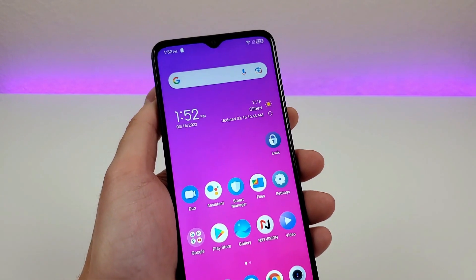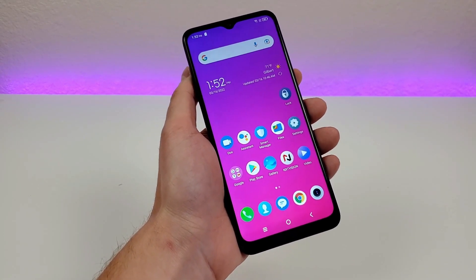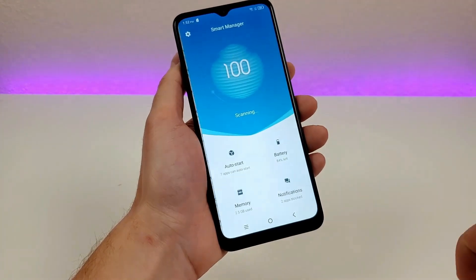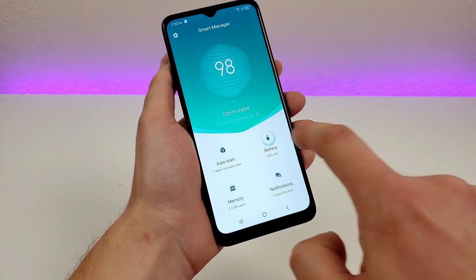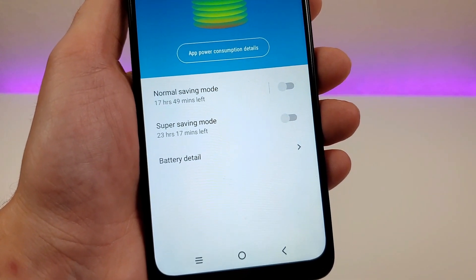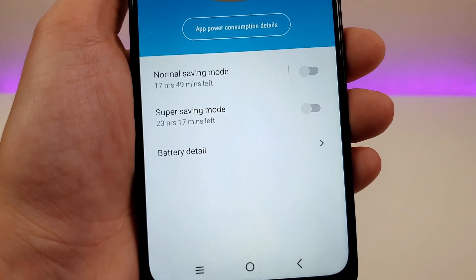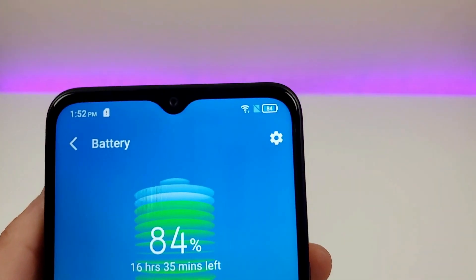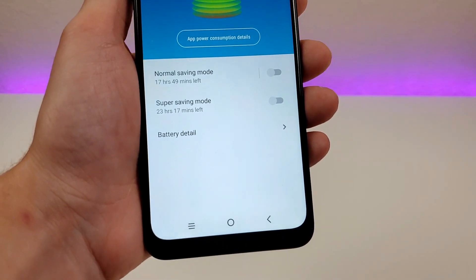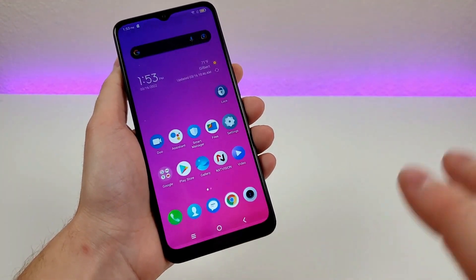With the TCL 30 XE 5G, we have a really big battery and good battery life in general, but there are some methods to further increase that if you need it. Go to Settings, then Smart Manager, then Battery. We have two options: Normal Saving Mode and Super Saving Mode. With Normal Saving Mode enabled — at 84% battery — we have about 17 to 18 hours left. Super Saving Mode gives us almost 24 hours. Normal Saving Mode will cut off a lot of background tasks so only the most important functions work, and it dims the display quite a bit.